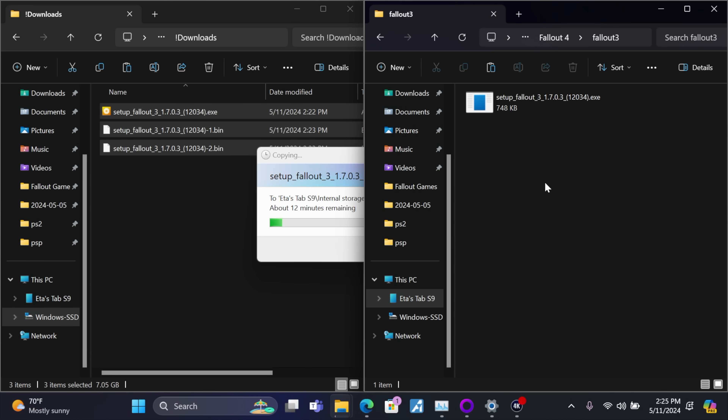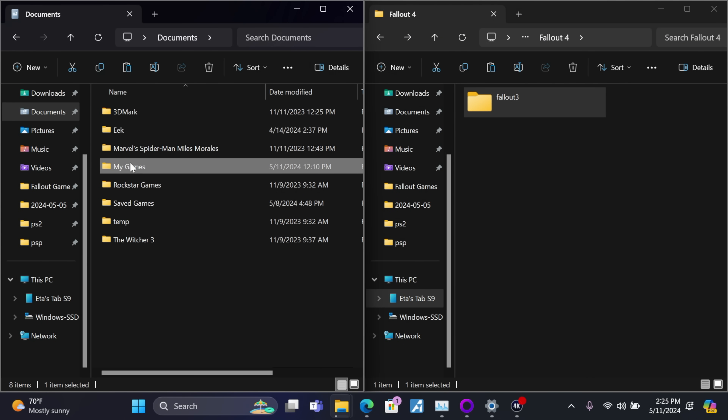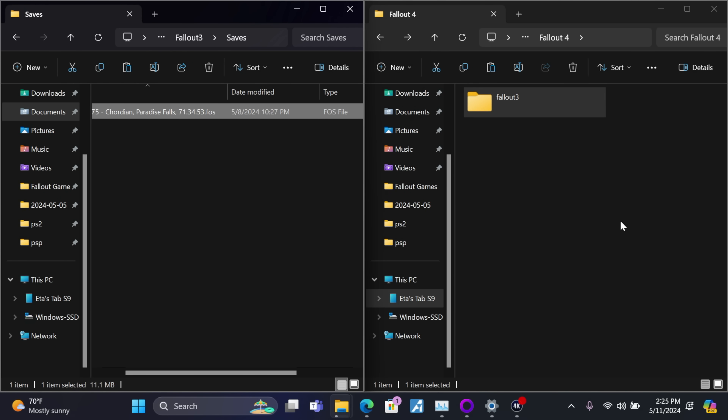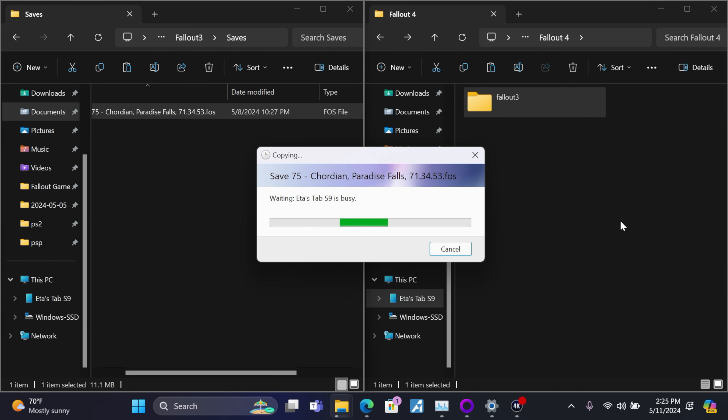While we're here, let's also transfer a save file, since some people may want to bring their existing saves over. These are really easy to find: go to Documents, My Games, then whichever game you're using — Fallout 3 — and open the Saves folder. I'll copy a save right into my Downloads folder so I've also got my save file ready to import on Android. We don't have to start fresh. Once all of this is transferred over, we can move to our Android device and get everything set up.